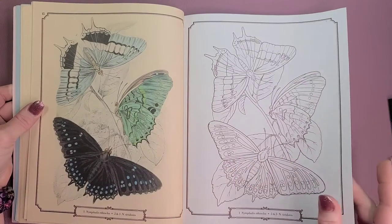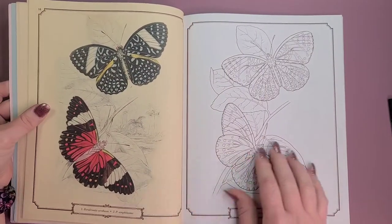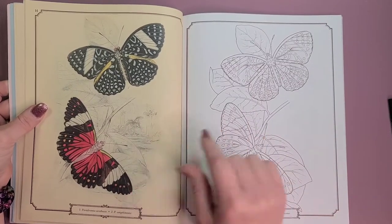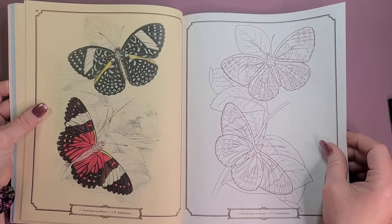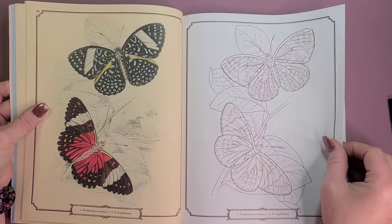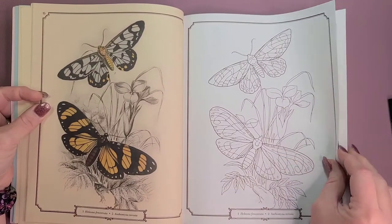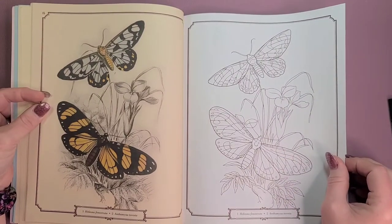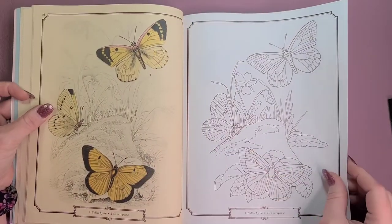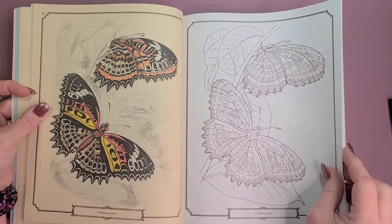That's really pretty. I just think it would be fun to try to copy what they've done right here, and it wouldn't have to be exact — you could do basically anything you want in that blank spot if you want to do something a little different. I really like that one too, and this one's pretty even though it has yellow on it.